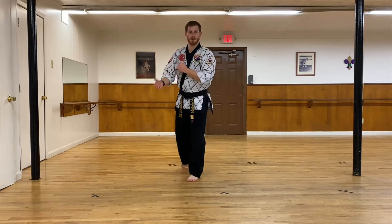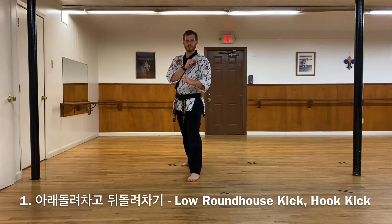Hi everyone, this is Master Matt and today we're going to go over the blue belt kicks. So from my guarding stance, the first kick is Are Dolio Chagi Dui Dolio Chagi.